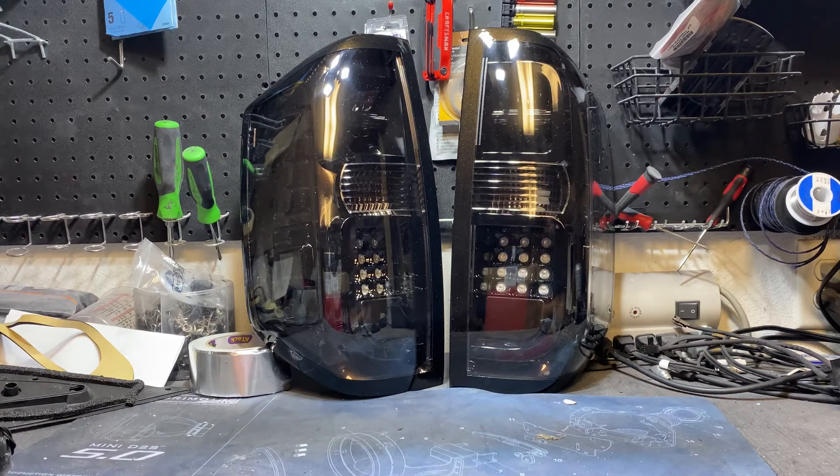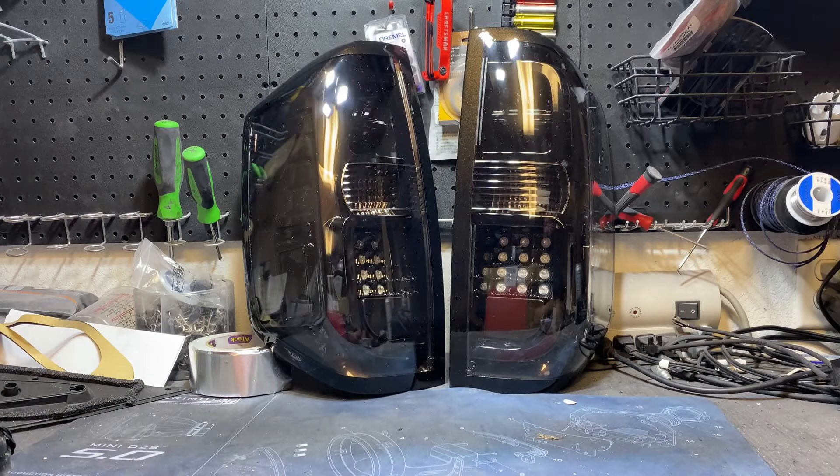What's up guys? This is Cody with CW again, here to show off our newest build. What we have here are the Toyota Tundra Spyder tail lights. We did a color match vintage brown pearl with floss black accents and smoke DRLs.